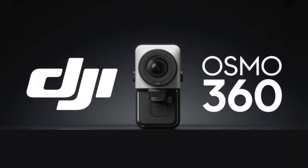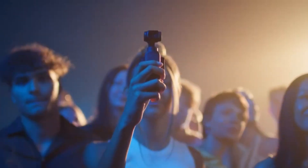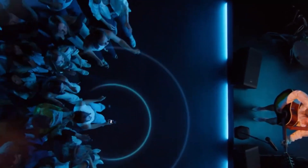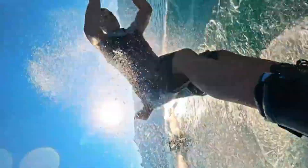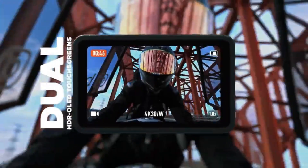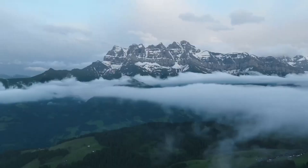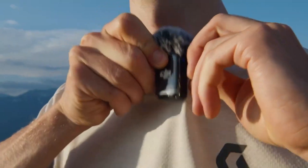DJI Osmo 360 — Design and Build. Leaked renders suggest a sleek, compact design reminiscent of the Osmo series, with a rugged build that could include water resistance for adventure enthusiasts. A small, high-resolution touchscreen display is rumored to be integrated, enabling easy framing, playback, and settings adjustments. The camera might also feature modular attachments, such as an extended battery pack or external microphones, enhancing its utility for professional users.